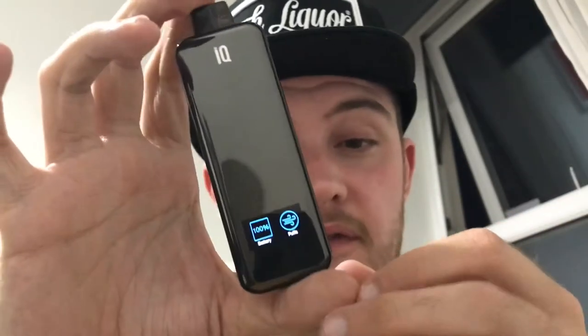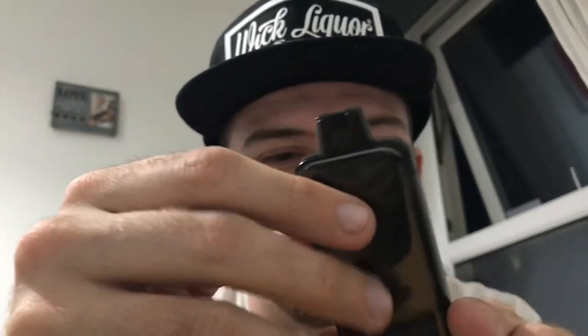Really good, gives a nice throat hit as well. This has actually become my favorite pod device — I love it. It's such a sleek design and I would rate this a 9 out of 10. The only reason I rate it 9 out of 10 is because of the loose pod connection, it scratches very easily, and mine came with a dent.